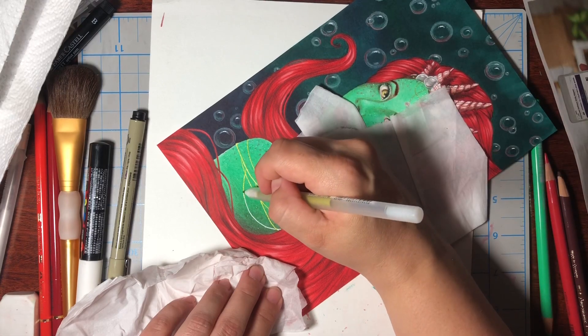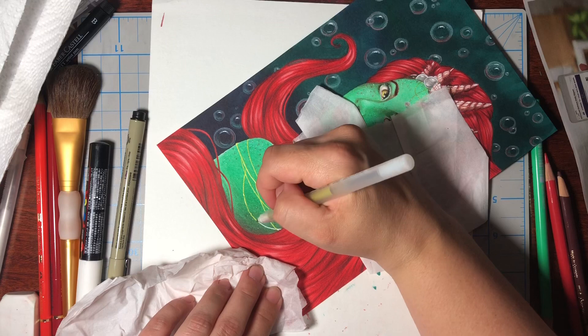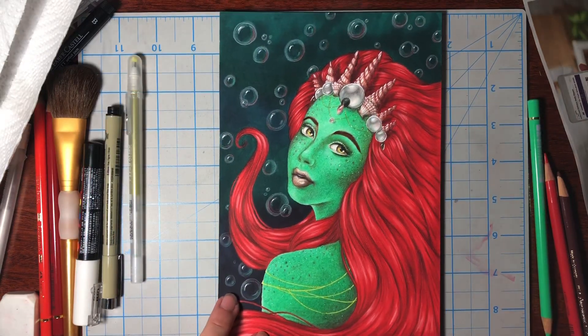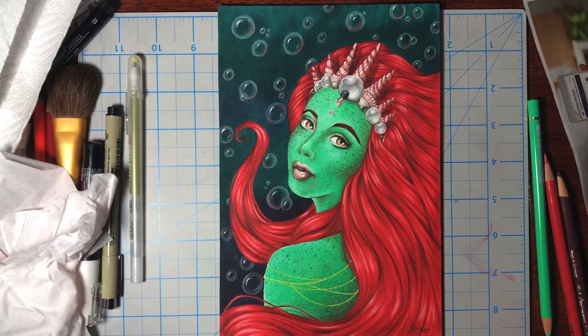Oh, and I used a Posca pen to lay down a base for the gold jewelry on her shoulder and I'm using a gold gel pen on top of it. There's the finished piece and I hope you guys enjoyed. Please leave me a like and subscribe to the channel if you enjoyed the art. I'll see you next time. God bless.